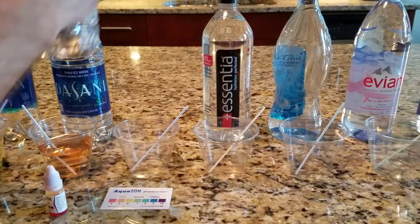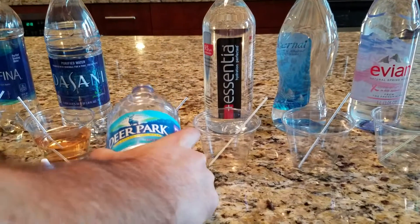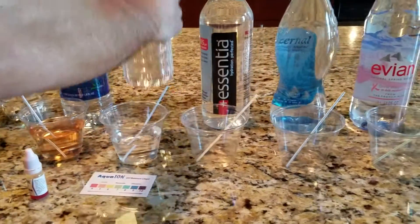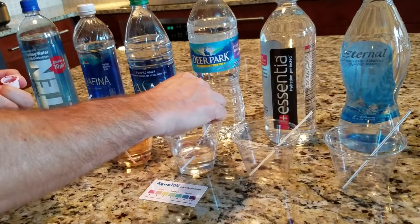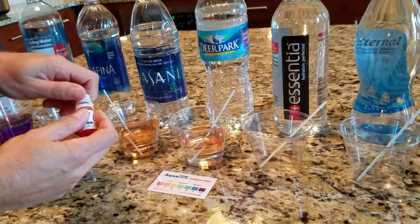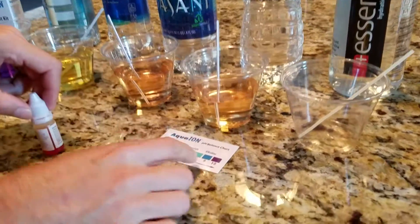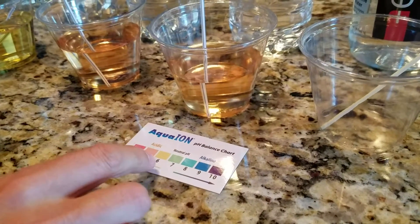Moving on down the line, next we're going to take a look at Deer Park, which is spring water. A few drops, and interestingly, Deer Park comes out a lot like Dasani actually — right in the 5 to 5½ range. It's got a reddish tint.